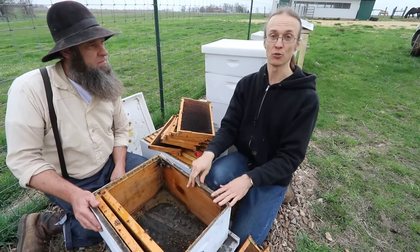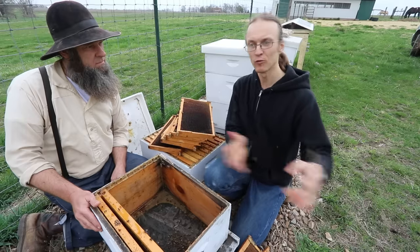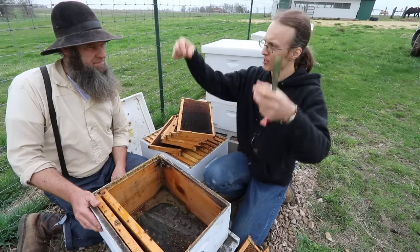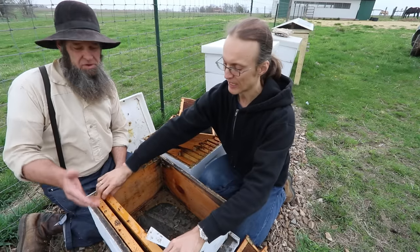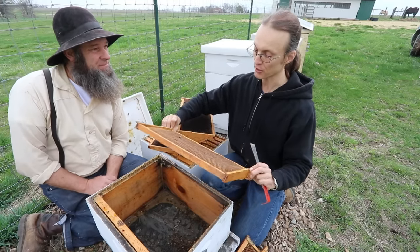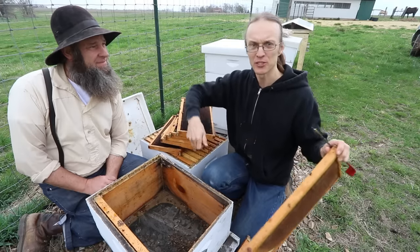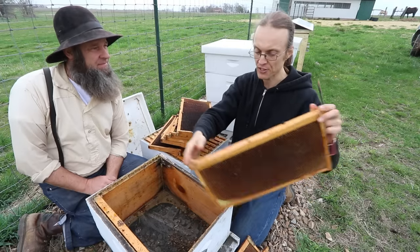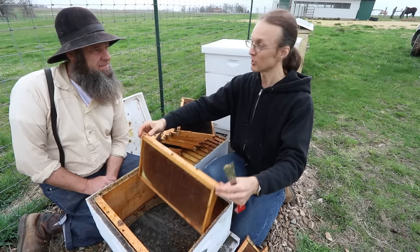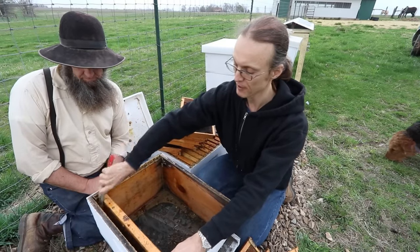The bees don't actually need frames in the box to move in, but you do. If you give them an empty box they would start building wild comb in all directions, and you won't be able to pull out frames and harvest honey easily. So these frames are for the convenience of the beekeeper — but also good for the bees, because instead of cutting out pieces of comb with a knife and destroying the nest, you can take out the frame, spin out the honey, and return it with much less disturbance.